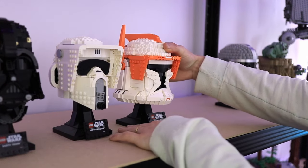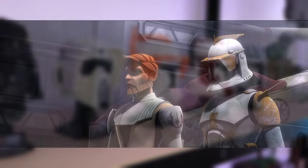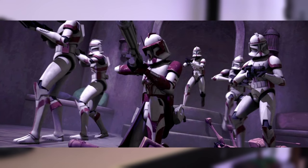In this video I'm going to show you how to turn your Commander Cody helmet into a Commander Fox helmet. Cody has some iconic armor and luckily for us, Fox is pretty much a recolor which makes our task much easier.